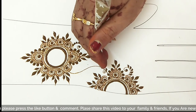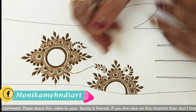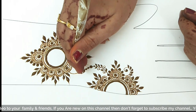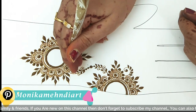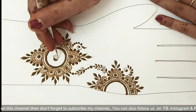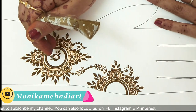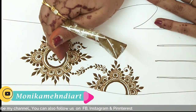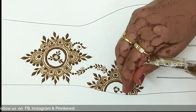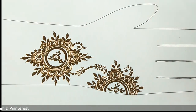In the circle, I had a little gap, so I have added a small flower. If you want, you can add straight lines in it, or you can add circles, or you can also add a shade. In the end part, I will add lues here.